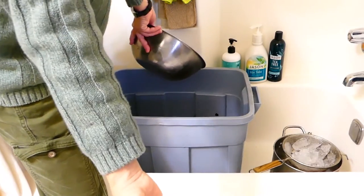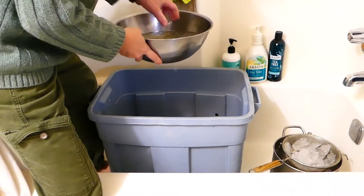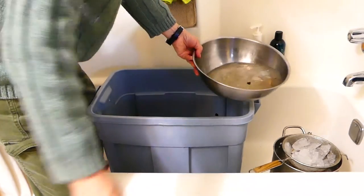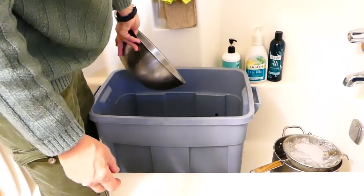But here we are in the great state of Texas — the capital of Texas — and this is what we're doing. We want to flush the toilet and not smell like my other neighbors.